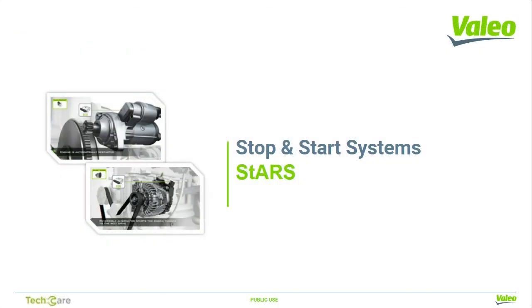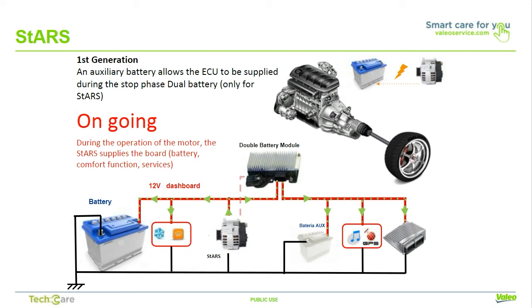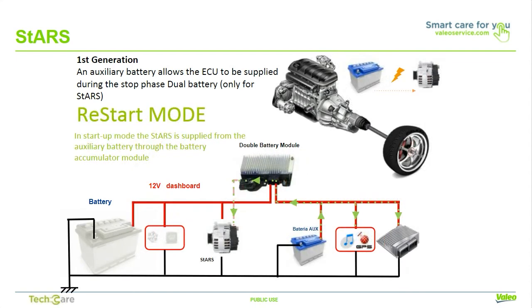Now we'll go in-depth into Valio's STARS system. Alternators generate electricity due to the alternate motion of a magnetic field between a rotating magnet called a rotor within a stationary set of conductors wound in coils on an iron core called a stator. The starter turns because of a magnetic field exerted between the stationary electromagnet called a stator and the rotating electromagnet called a rotor. The STARS system uses these two principles to generate electricity and start the engine. The first STARS architecture, used in 2005, has a secondary battery under the passenger seat to supply energy during the stopping phase. In running mode, the starter alternator supplies current to the board net, battery, and comfort functions just like a standard alternator. In the stop phase, the auxiliary battery supplies current to keep active the comfort functions and the vehicle and engine ECUs.